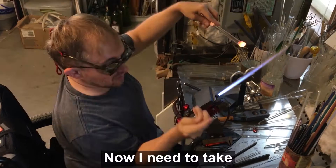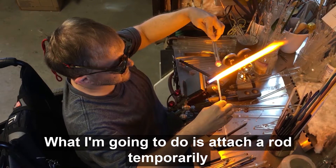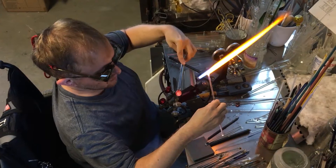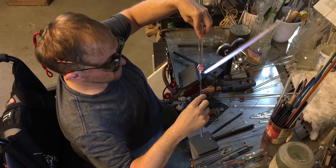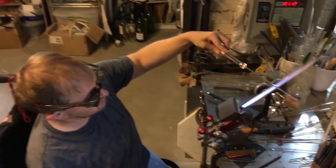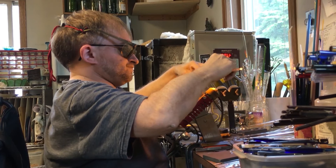Now I need to take this off. What I'm going to do is attach the rod temporarily to the other end of the pendant. The glass cools real quickly, so it's actually already firm. I'm going to use this as my handle to take the pendant off the main rod, and I'm going to make the loop at the same time.